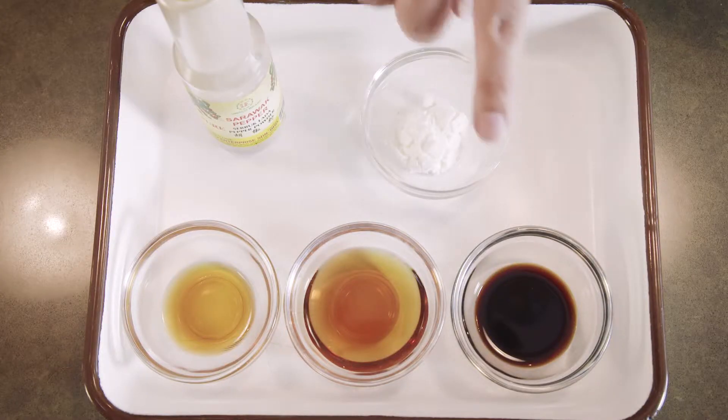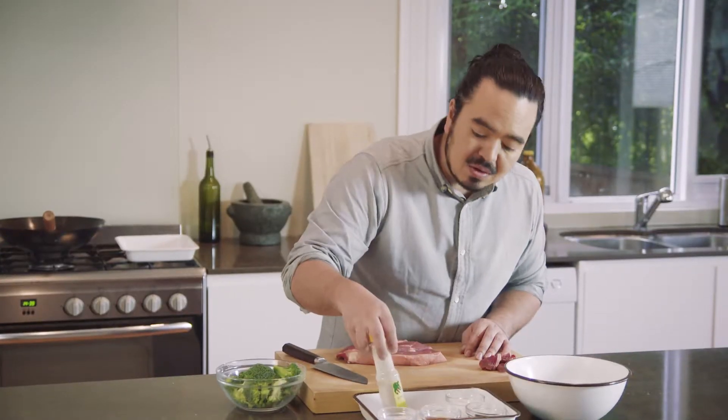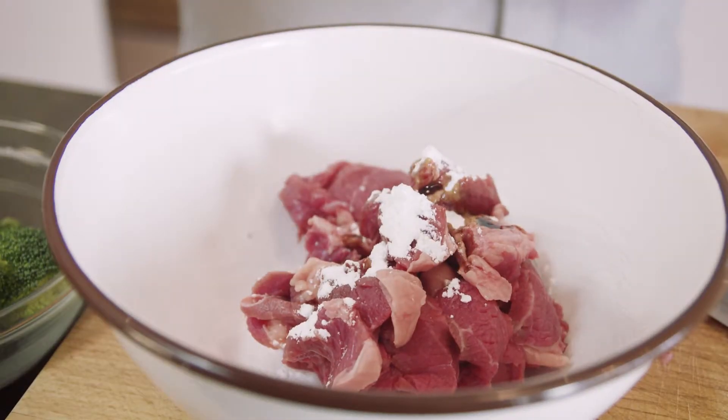Just some corn flour, soy sauce, a bit of shaoxing wine, some sesame oil, and also some pepper. This is just going to coat the meat and season it, sticking that flavour to the outside.